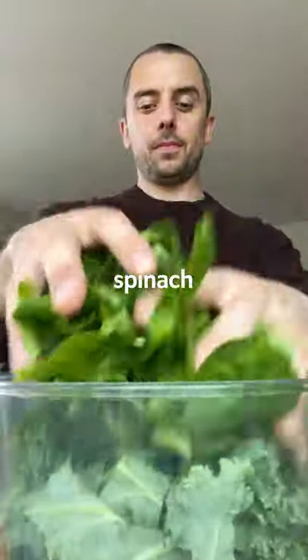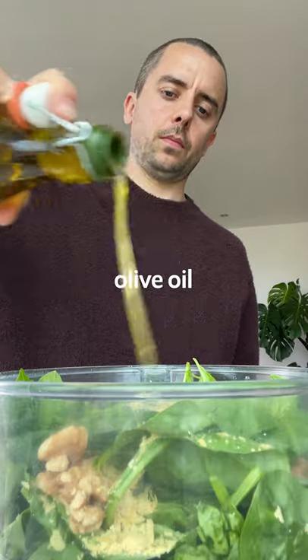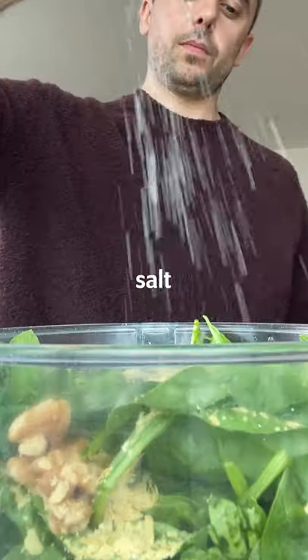For the pesto, we've got kale, spinach, garlic, walnuts, nutritional yeast, lemon juice, olive oil, basil, salt and pepper, and some pasta water which we reserved earlier.